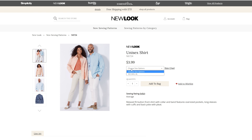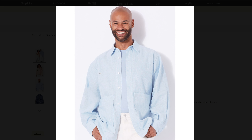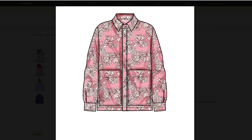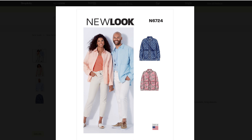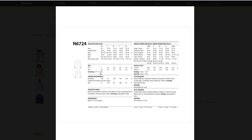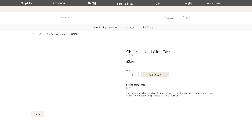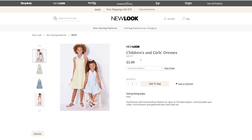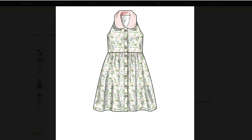We have a unisex shirt for sizes extra small through extra large. It looks like a very basic shirt with a patch pocket on the front, with a yoke on the back, with a pleat in the middle of it. Fairly nice. And then we have a children's and girls' dresses, which probably comes in two different size packs. I like the little color on this.